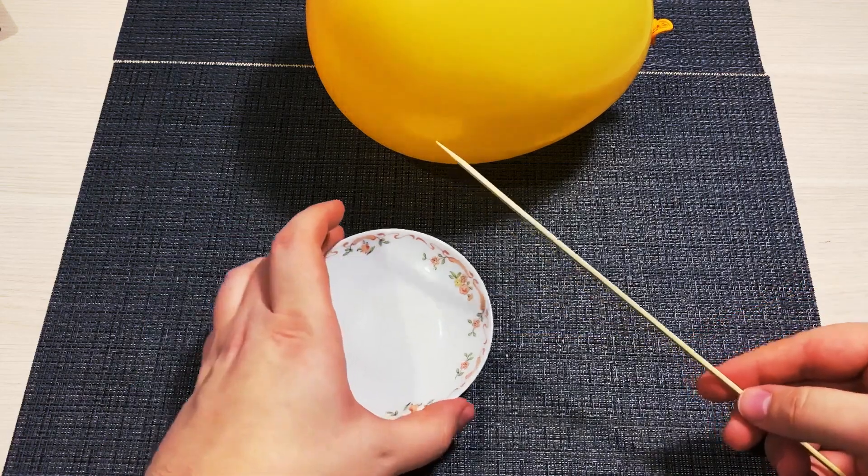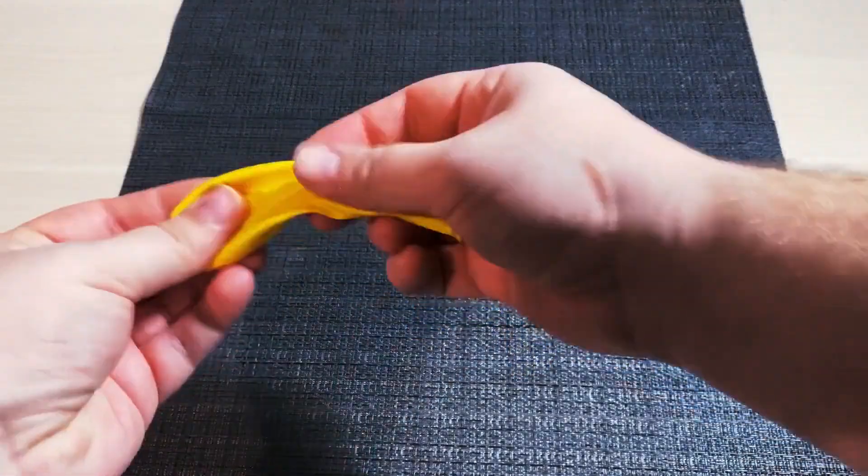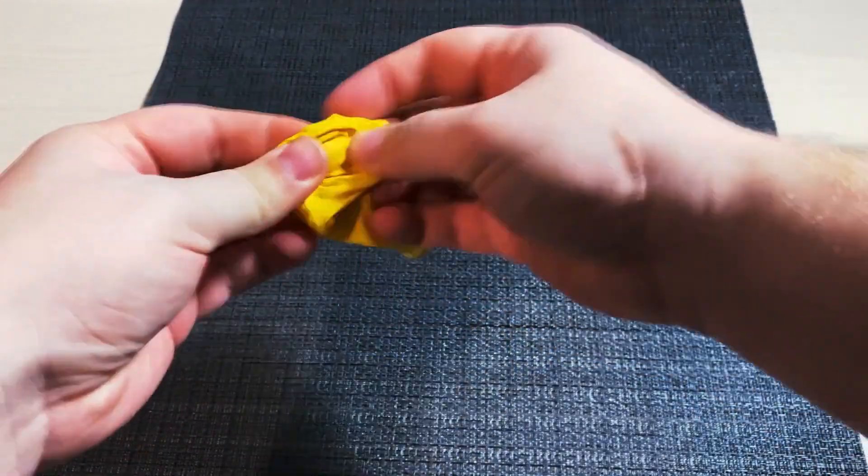You're going to need a skewer or a long needle, a balloon, petroleum jelly, and some courage. Scratch the balloon with your fingers and make it more flexible.